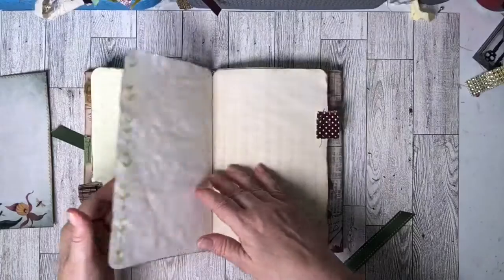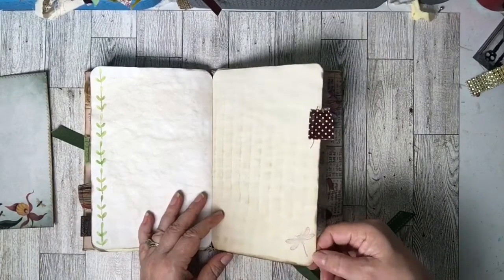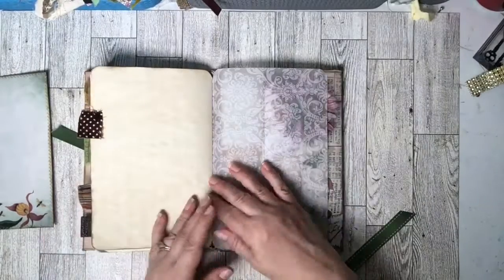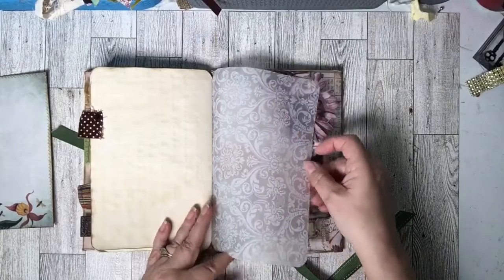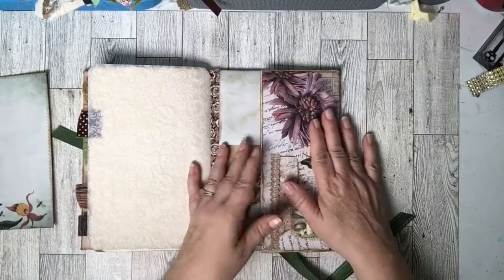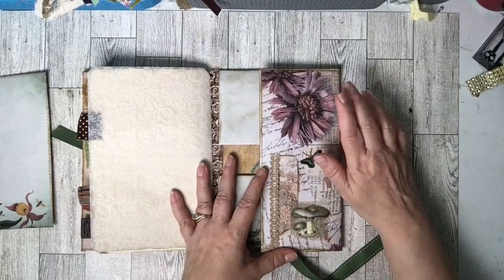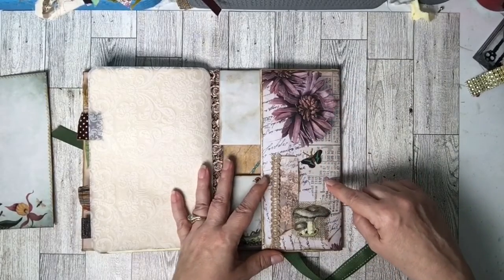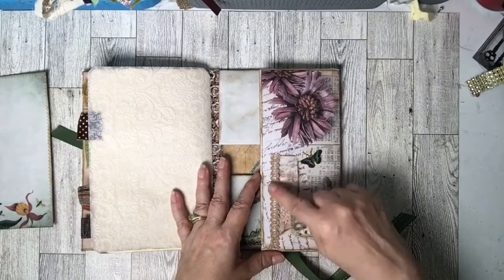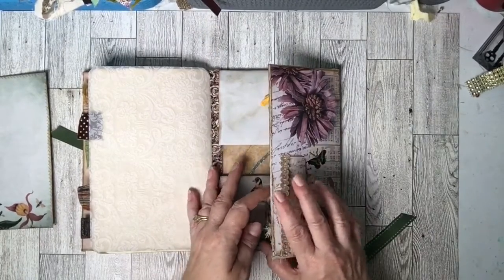There's some more stenciling on that side, a little dragonfly down here, and another one of those tabs. There is the vellum paper — you can see it on this side. On this other side it's similar but has different paper from the Purring Cat Studio. I have a snippet right here, some more of that embellishing trim, and a butterfly from the freebie kit.